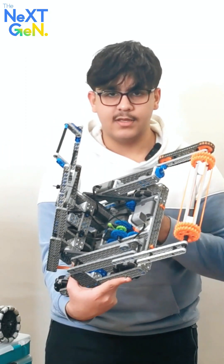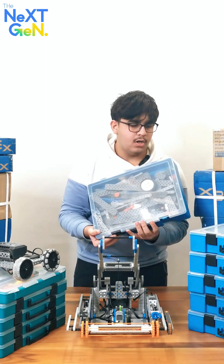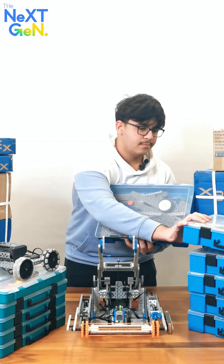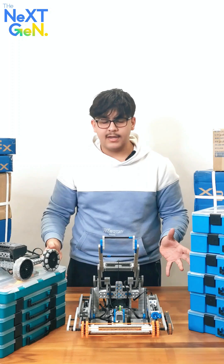The way it's made is by using pieces that come in all sorts of boxes such as these. Yes, it does look hard and complicated to make, but I'm going to show you guys the easiest way to make it.